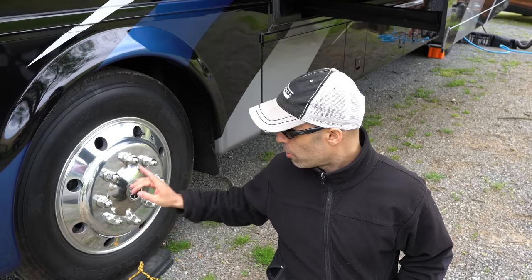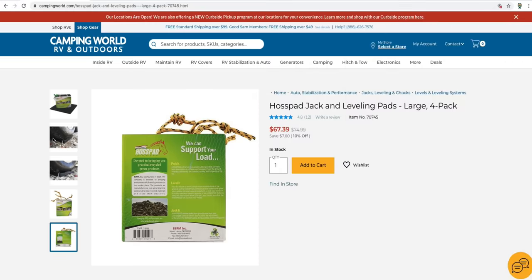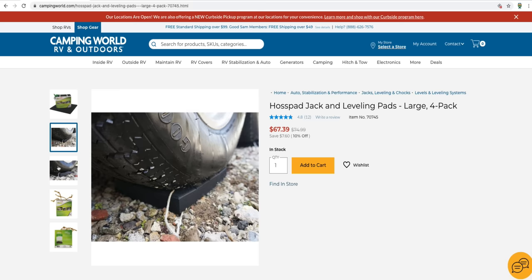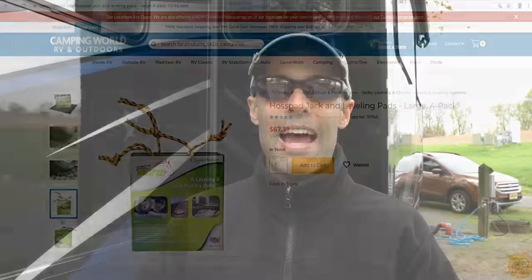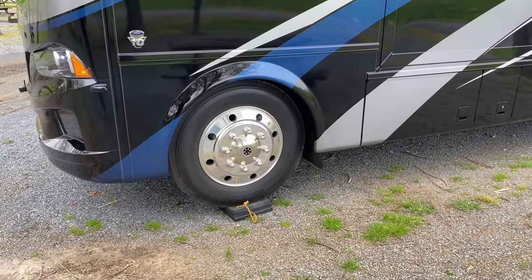Number one: if you look under our front tires, you are going to see these square pads. These are called Haas pads. We came across these at the 2019 Hershey RV show. They are rubber pads — almost indestructible, made 100% in the United States from recycled tires. What they do is allow us to level off the coach without having to use the jacks to raise it so much. I had put three on the front driver's side and one on the passenger side, and that got us almost perfectly level. I finished it off with the jacks, but only a little bit.